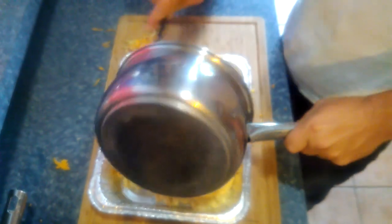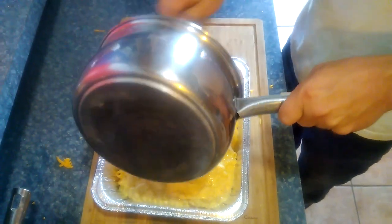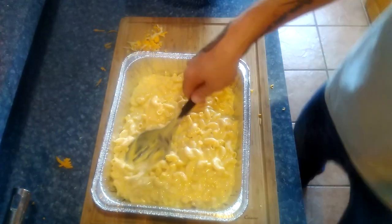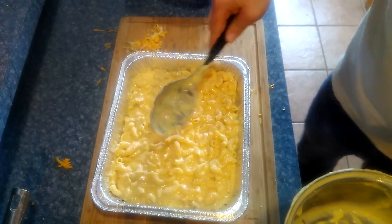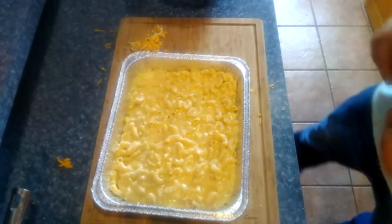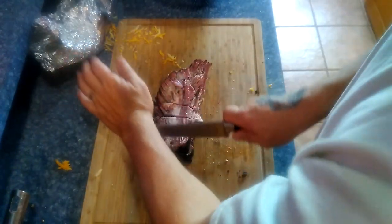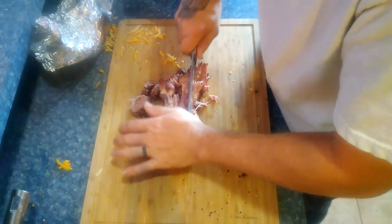Then we're going to go ahead and take some chopped brisket. This is just the point of a brisket I had done about a week before. I went ahead and cubed it up into decent sized chunks and mixed it on in there. Right here you can see me chopping up this brisket point — we just chopped it up into probably about one inch cubes and then mixed it on into the macaroni and cheese.